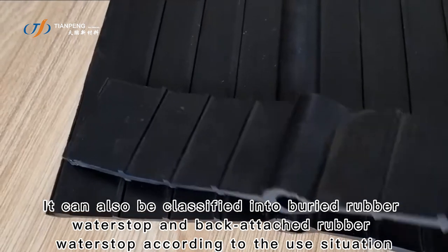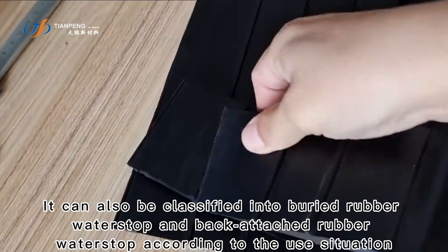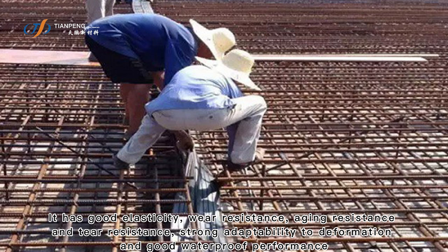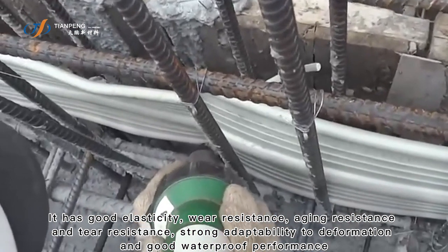It can also be classified into buried rubber water stop and back attached rubber water stop according to the use situation. It has good elasticity, wear resistance, aging resistance, and tear resistance, with strong adaptability to deformation.